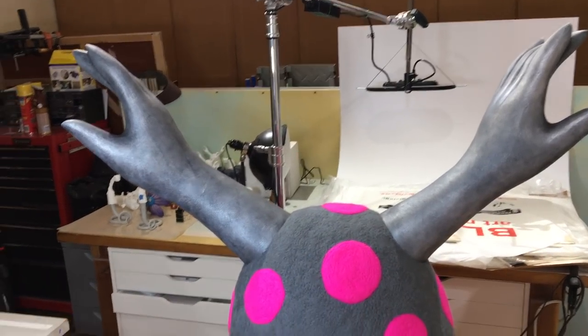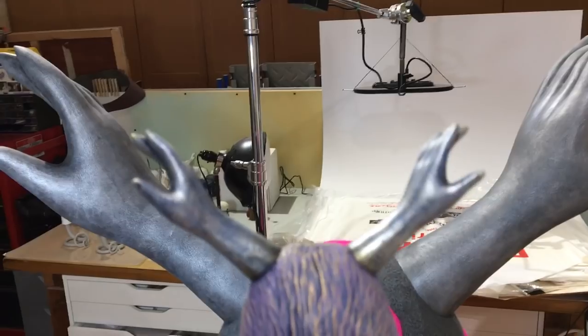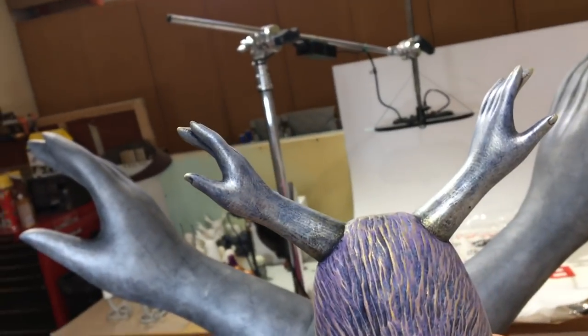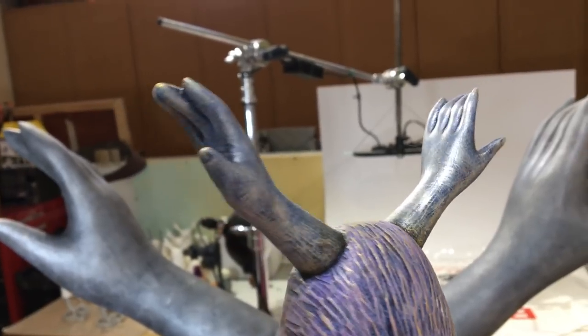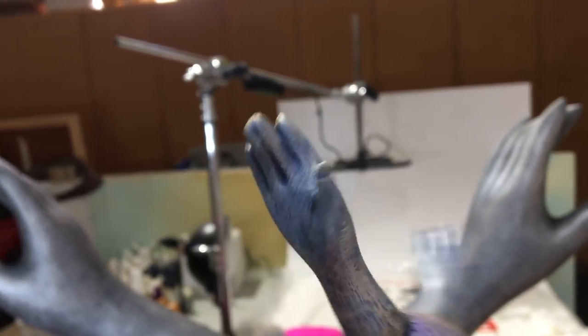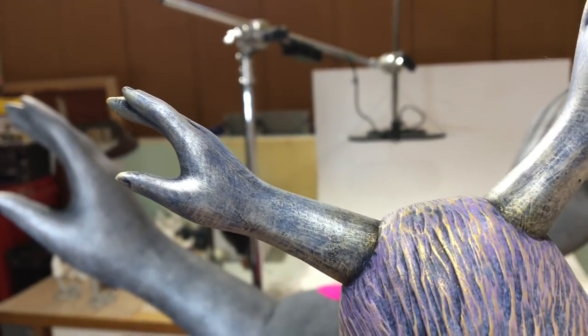The plan for the antlers was to mimic this paint combination on the small piece here. On that piece, I used a Payne's Gray wash for the base layer, and then on top of that I drybrushed a silver gouache.